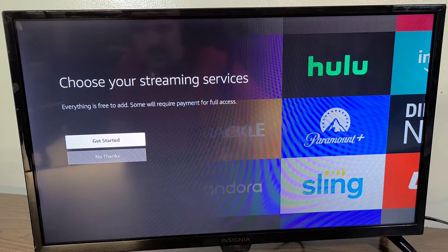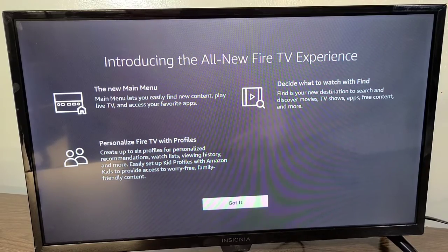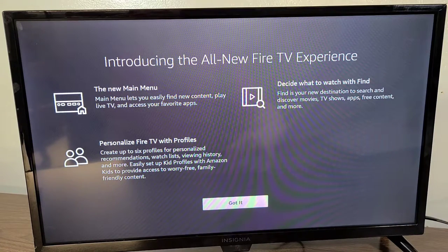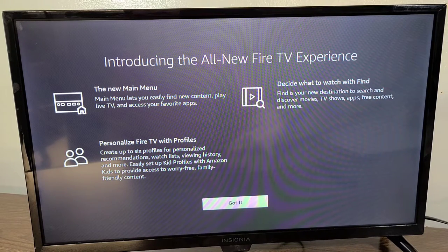I'm going to choose 'no thanks' for streaming services since it is 3:48 in the morning and I'm getting very tired. The TV introduces the all-new Fire TV experience — there is a new main menu that lets you easily find new content, play live TV, and access your favorite apps. You can also decide what to watch with 'Find,' your new destination to search and discover movies, TV shows, apps, and free content. You can also personalize Fire TV with up to six profiles.